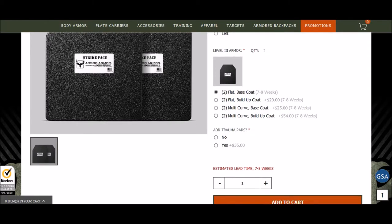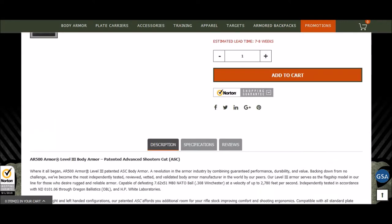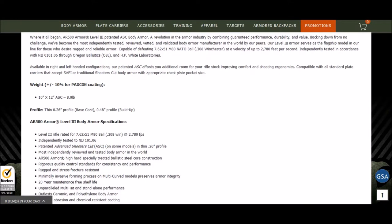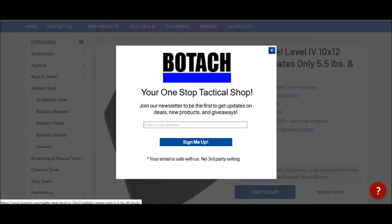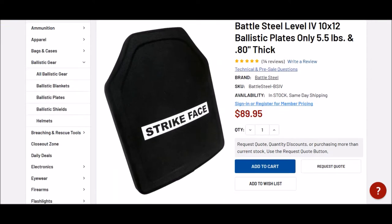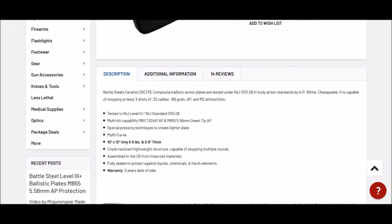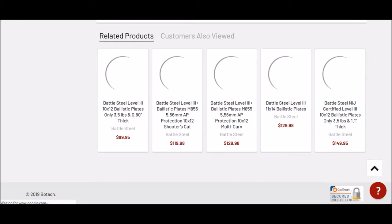I actually just did get some. They have a very long lead time, but they promise they will ship out every single unit before that legislation goes into place. Also, Battle Steel from Botak Tactical has level 3 and level 4 ballistic plates that are extremely light because they're ceramic. They have those for $89.95. I don't believe this is just a Labor Day weekend deal — I think that's their standard pricing. The level 4 is 5.5 pounds and the level 3 is 3.5 pounds per plate.